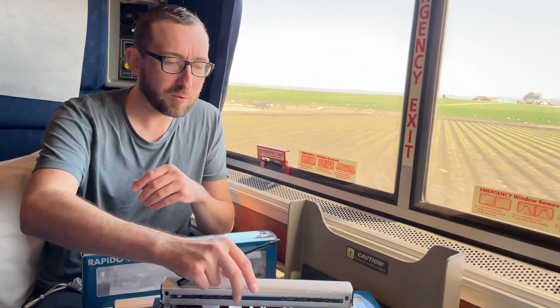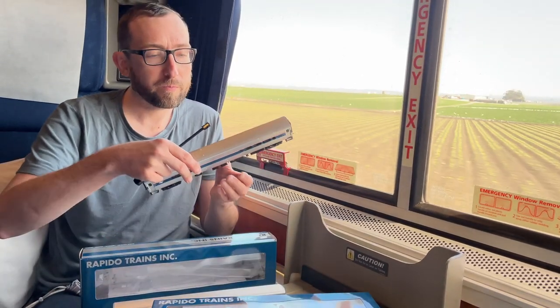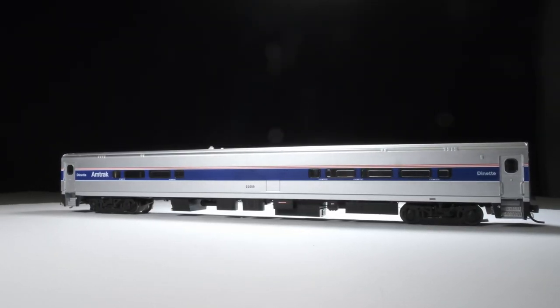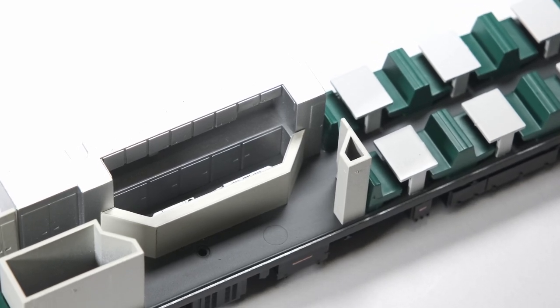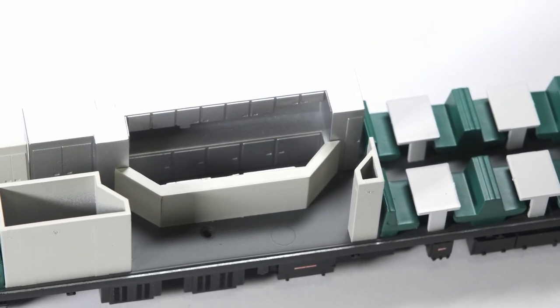That's a quick look at our HO Horizon cars. Oh, first off, before I get to that — this is the dinette. I almost forgot to talk about that. You have all of the table details on the inside. You can't really see it, but you also have the bar area on the inside. But even though you can't see it, we've modeled all that detail anyhow.